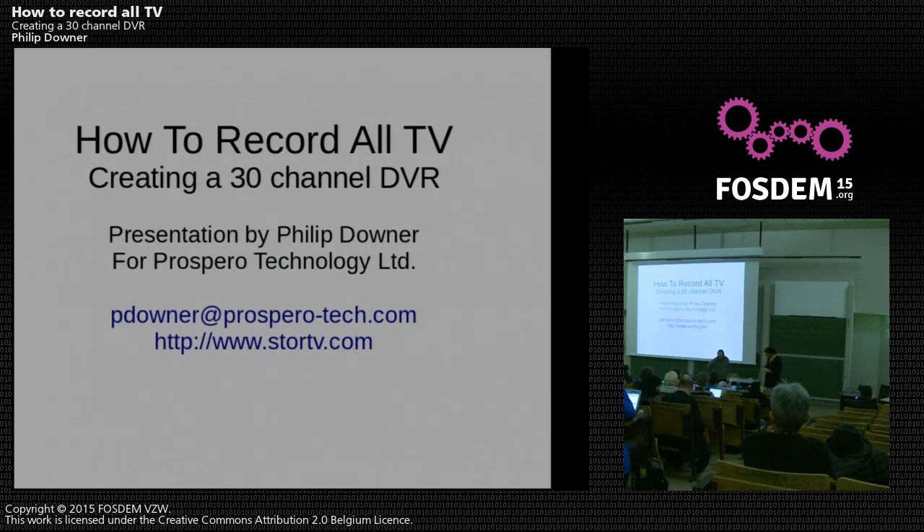After checking the audio, the speaker opens by thanking Philip for the invitation and for running the dev room for so many years. He mentions he has been coming to FOSDEM since about 2003 and has rarely missed a year, expressing it's a real honour to finally give something back.